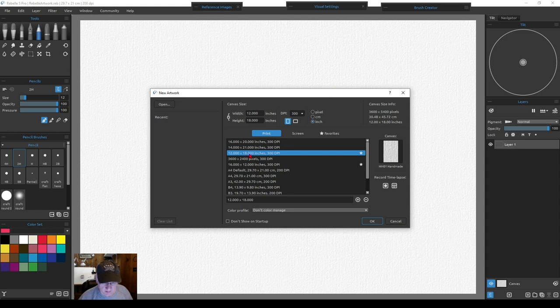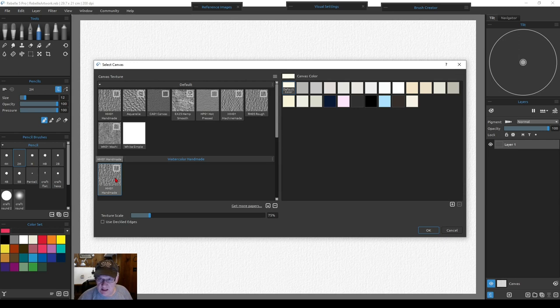I'll click on 12 by 18, then go to the horizontal or landscape aspect ratio, making it an 18 by 12. I double-click on my paper and use the regular Handmade default paper that comes with the program. I also use pure white — just six F's — so I get my brightest highlights. Keep it as simple as possible so you know what to expect when you start using colors, brushes, and paper texture.